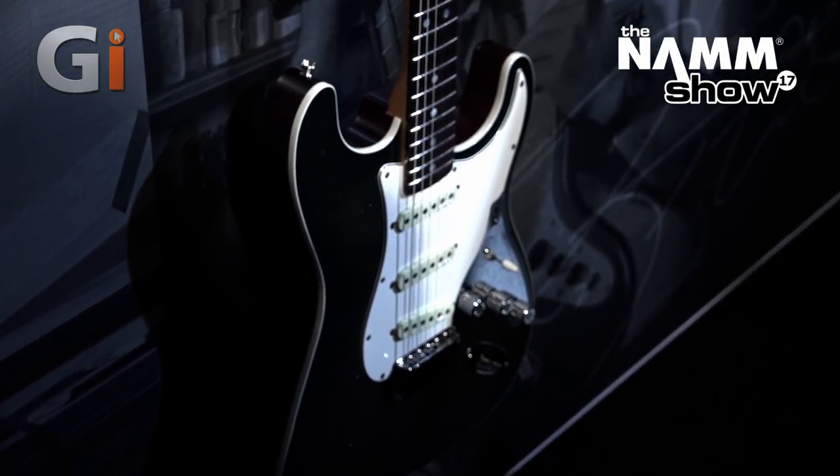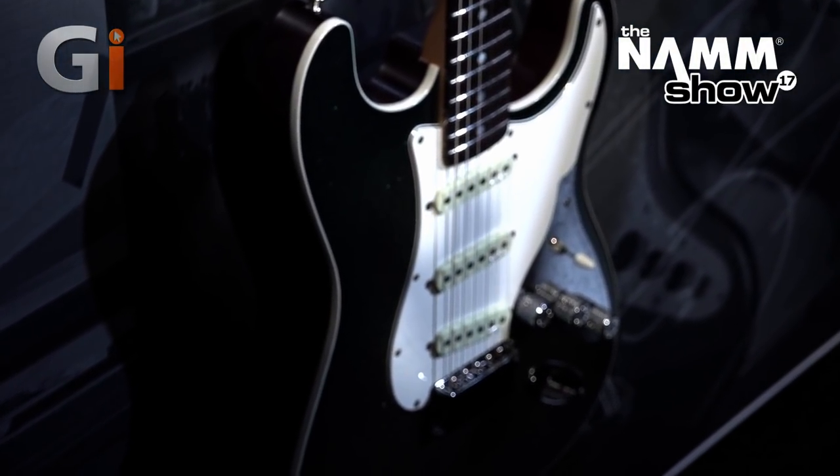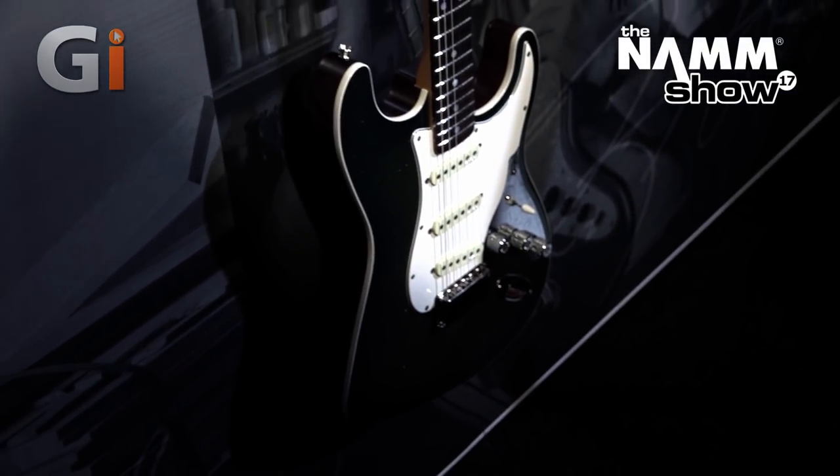Over here we've got the Mark Hamill Stratocaster. This is a Founder Series — it's a teal gold sparkle burst with a beautiful hand-tooled control plate.